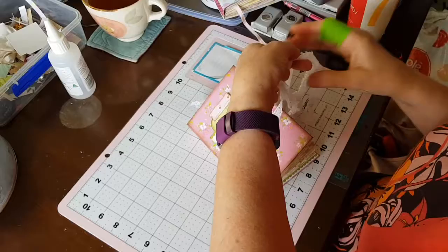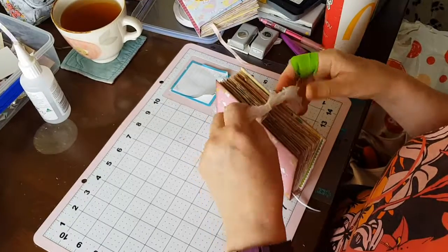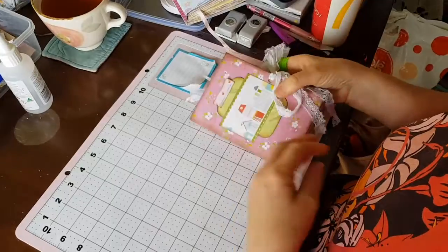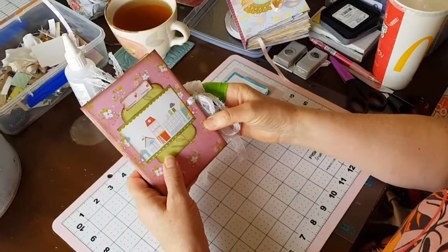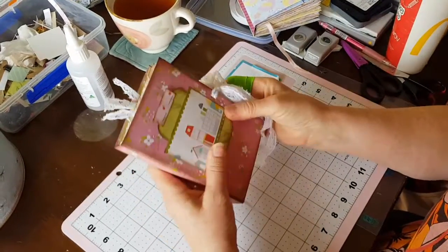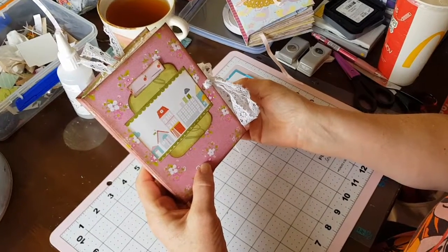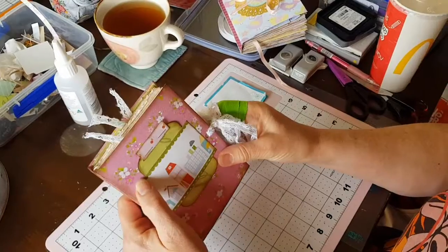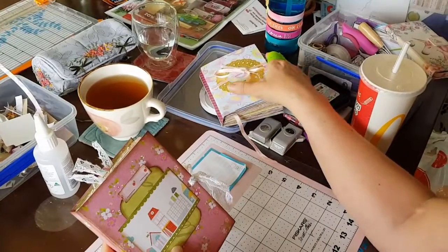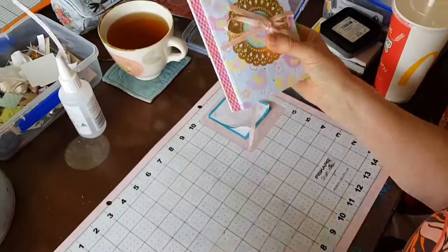I was pretty happy with how it turned out. There's something nice about making something you like so much you don't want to give it away — that's a bit how I feel about this little book. It's A6 size with 100 pages — five signatures with five sheets of paper each, making 10 pages, 20 sides, so 100 writable pages plus all the extras. Mum's is the same size. Now let's flip through mum's for the internet.